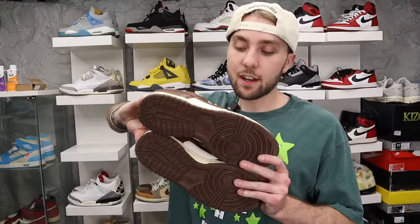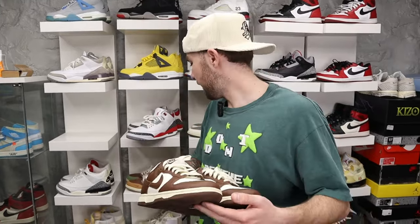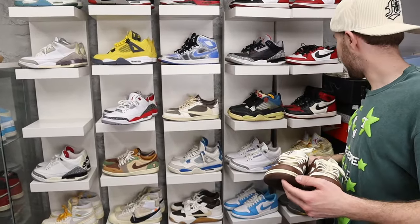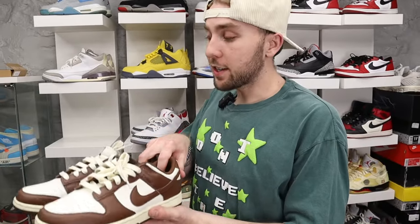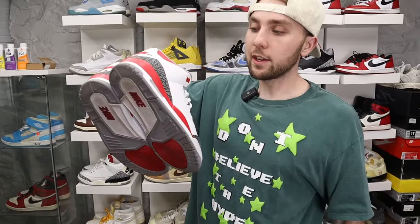Next up we got these Cacao Dunks. I haven't worn these that much but I like them — these are the only dunks I have right now. I actually have a pair of Nike Dunk Strange Loves I got the other day and I don't have them here because I'm getting them professionally cleaned. I don't trust myself to clean velvet. We also got Fire Red Threes — I waited on these forever to retro and I wear these a lot.